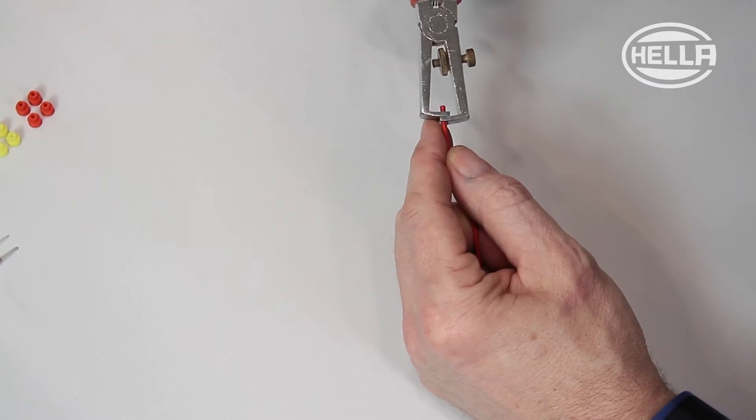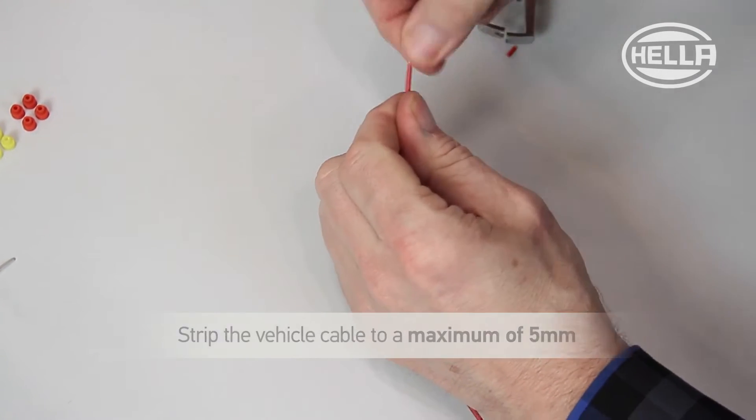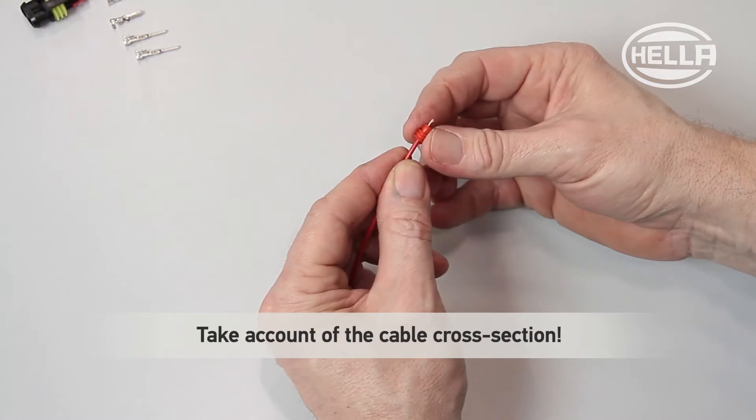First, strip the vehicle cable to a maximum of 5mm with a suitable tool. Then slide on a seal to fit the cross section of the cable.